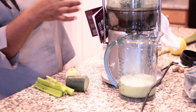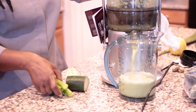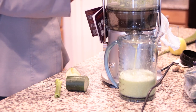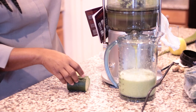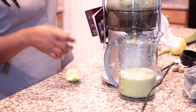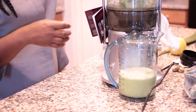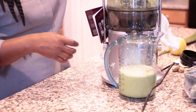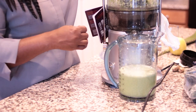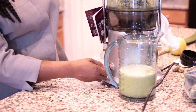I actually have one whole cucumber, about four stalks of celery, one whole lemon, and about an inch of ginger. It is really good, you guys. I will be doing more juicing and showing you guys how I lose weight. Thank you guys for watching, hope you enjoyed the video — don't forget to thumbs up the video!